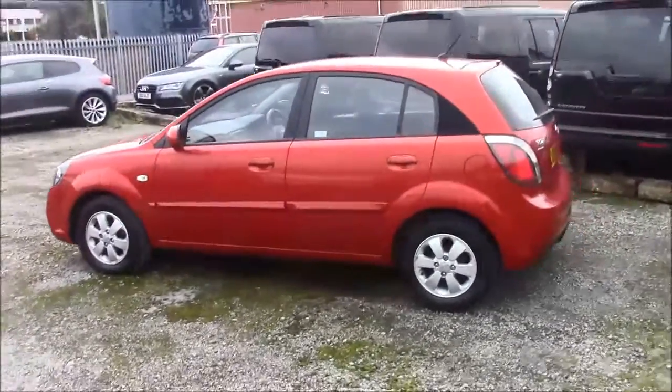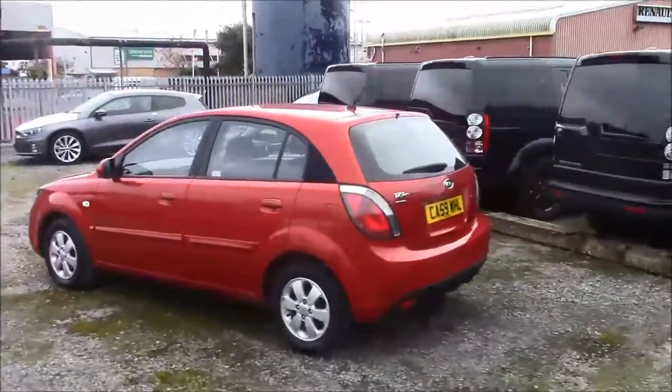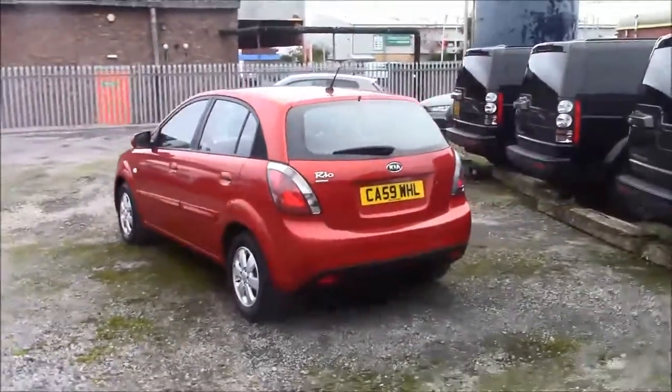As we walk around the vehicle, you'll see this car comes with alloy wheels. We have same-colour body bumpers and it also comes fitted with a heated rear windshield.